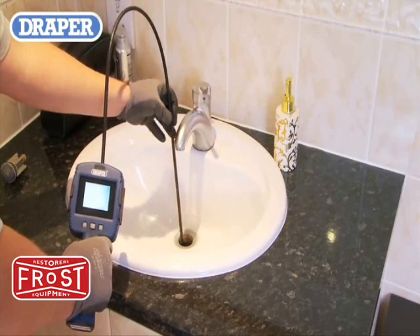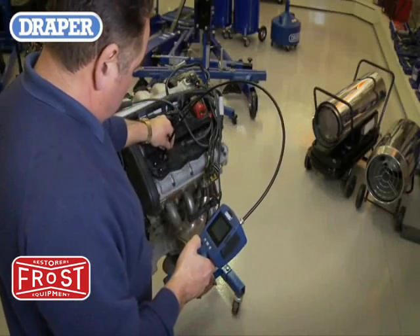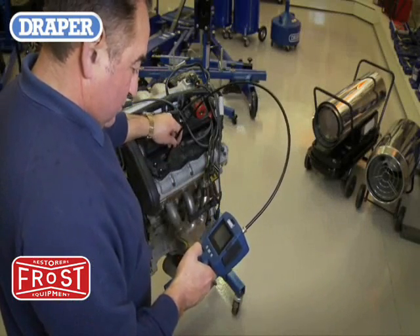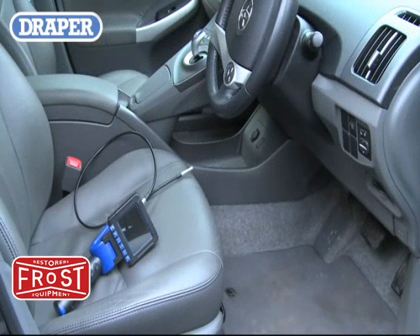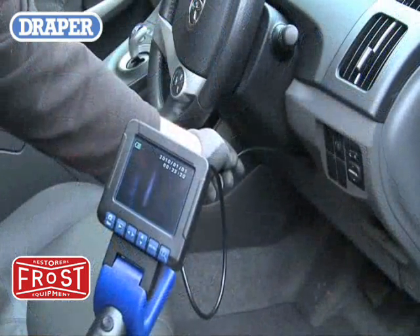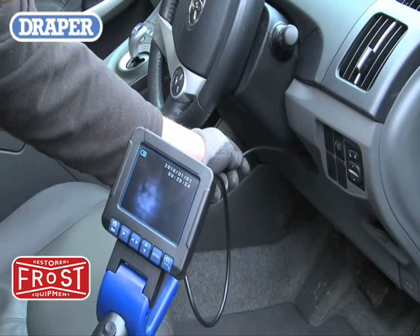Just some of the Flexi camera's uses are enabling you to view the inside of an engine, mechanical or agricultural machinery parts, checking for wear or damage. Garage workshop uses, such as viewing behind dashboards or inside door panels, is made easier with the use of the Flexi camera.